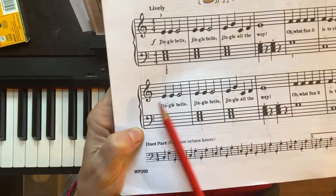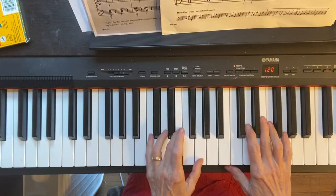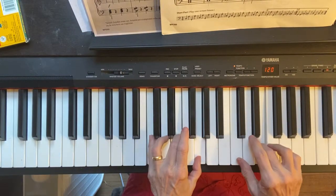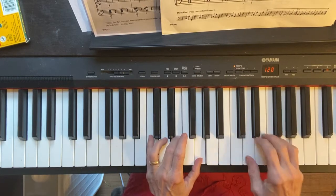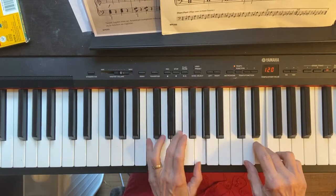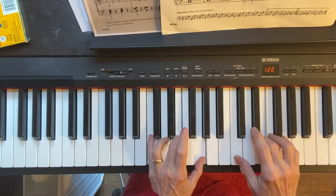We're just working on getting the C chord in the beginning. I'm gonna play that for you. And it's gonna say C chord again, again, again, and one more time on its own. So it says...